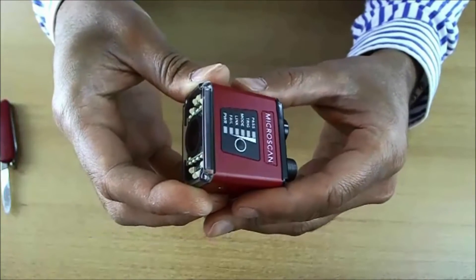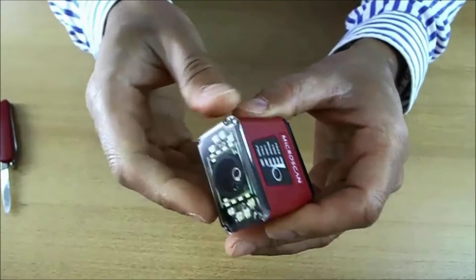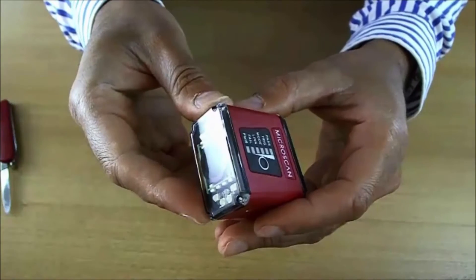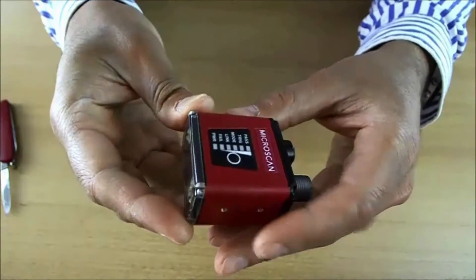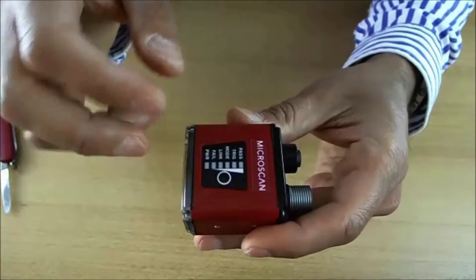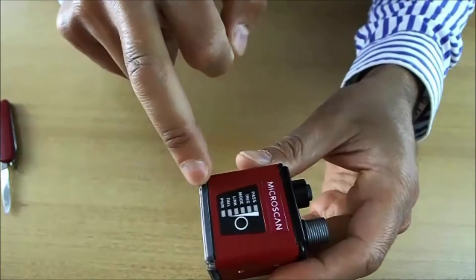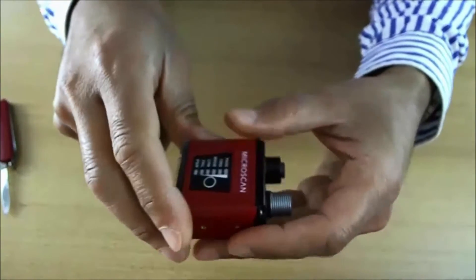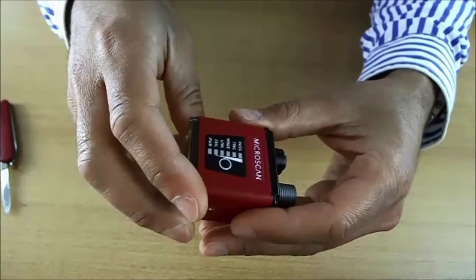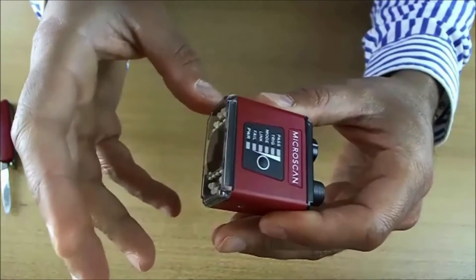Let's go through some of its main features. It has a robust aluminum enclosure, IP65 and IP67 rated. The MicroHawk ID40 measures just 45mm by 45mm by 25mm. It has serial and Ethernet communication, and industrial protocols like EtherNet/IP and PROFINET.